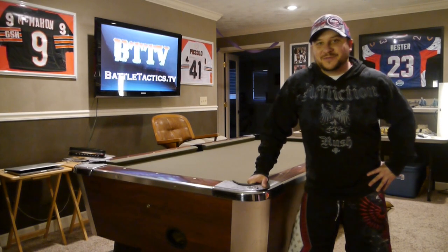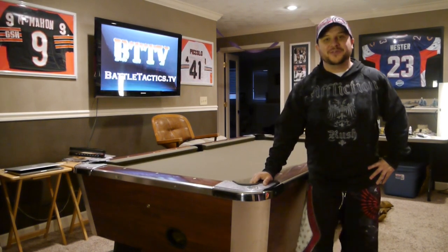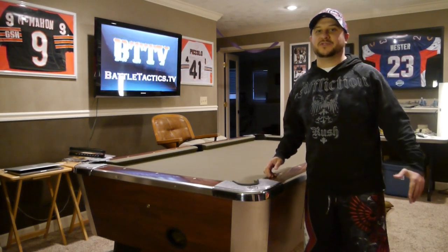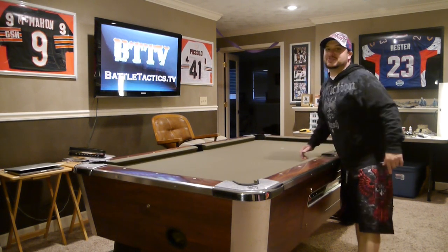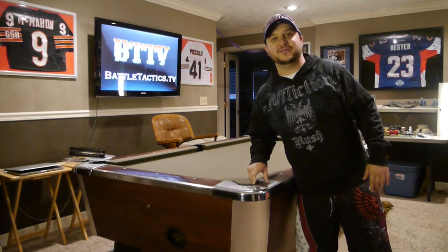Hey BattleTactic fans, welcome to BattleTactic.TV's first terrain show. We thought, what better way to start off than to build a table — but no, we're not going to build one from scratch. We learned a long time ago when we first started playing this war game that the old table had to go. So today I'm going to show you how to convert a pool table into your own gaming table.